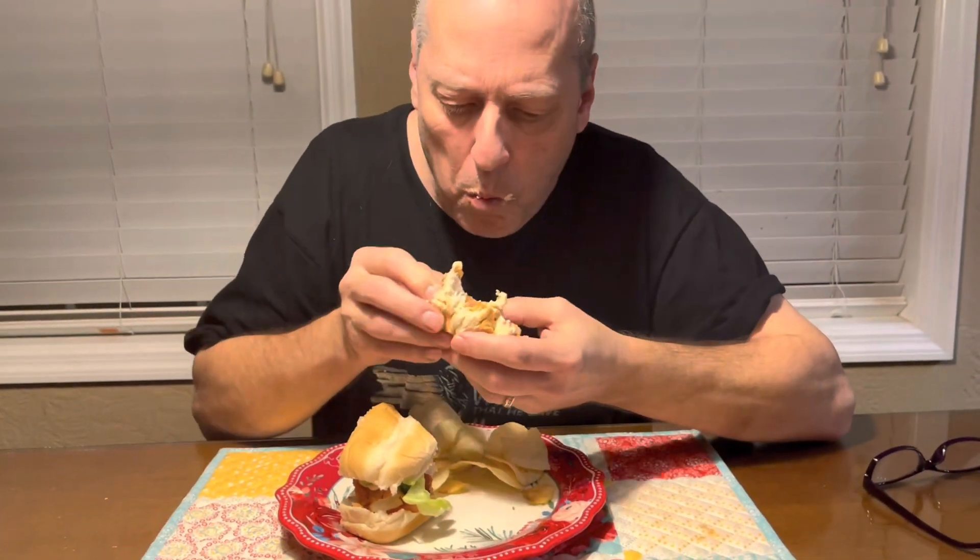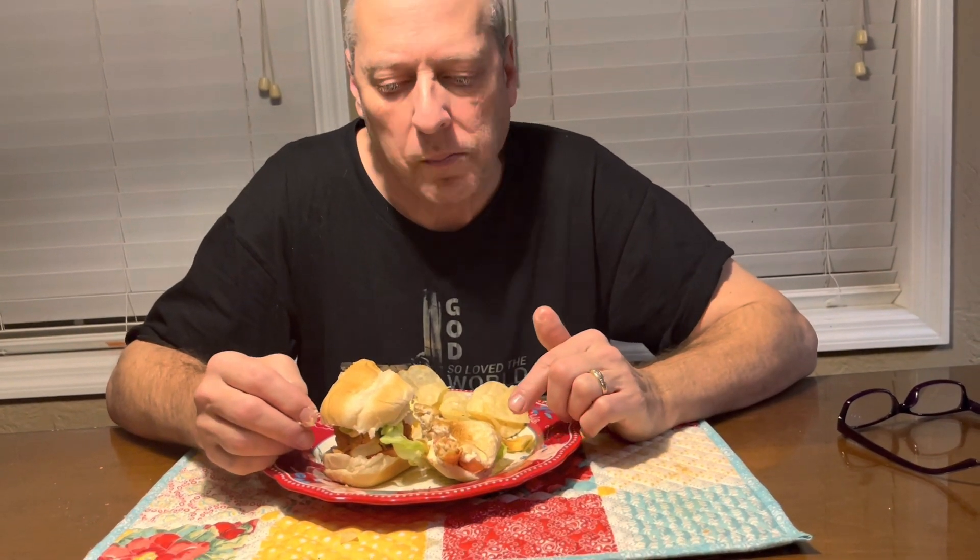The jalapeños are spicy. Mmm, my goodness. One more bite — I've been waiting for him to make this. Look at this: tomato, jalapeño, chicken, his sauce, lettuce. Mmm — I'm going to get messy eating this. Very good. Wow.